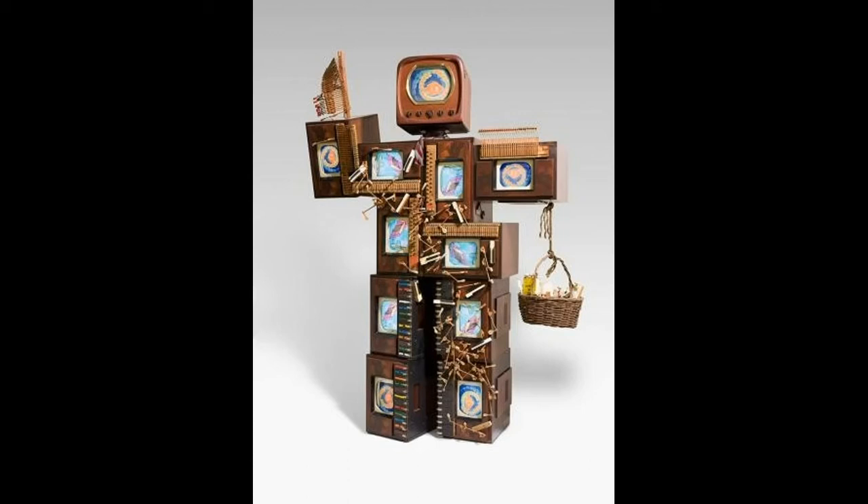Others are mesmerized by it. That is one of the great things about art — it affects different people in different ways. How do you think you would feel if all the screens were on? And one more thing: